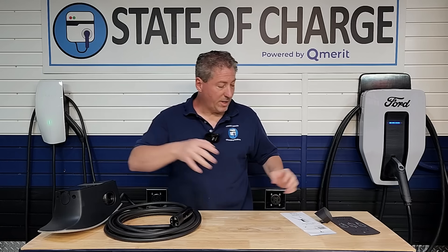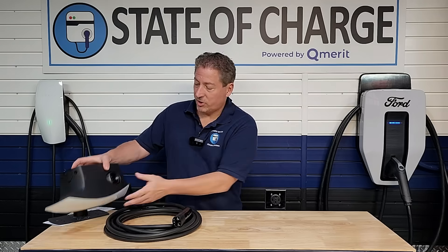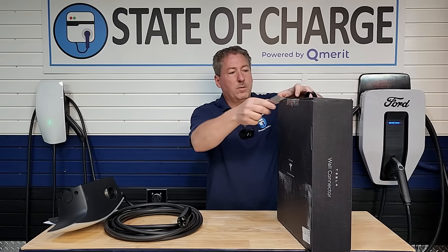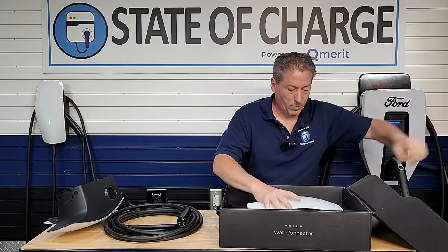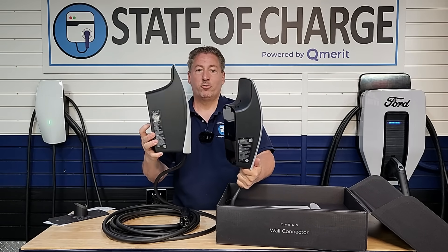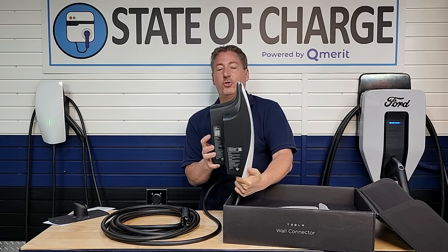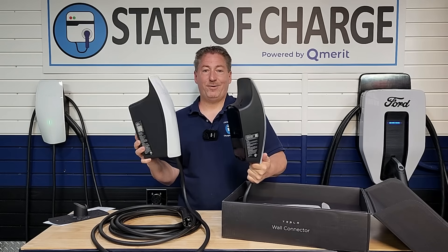Let me take a quick look at the Tesla Wall Connector to show the difference in thickness — I want to show just how much thicker the Universal Wall Connector is. It's a lot thicker. I don't have exact dimensions yet, but I'd say it's a solid 1.75 to 2 inches thicker.